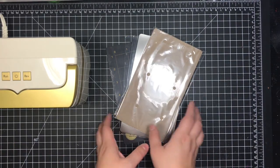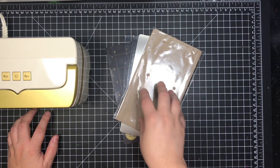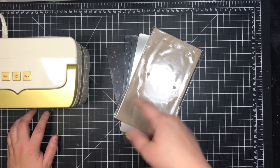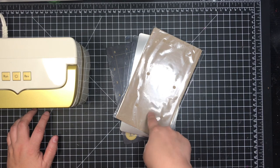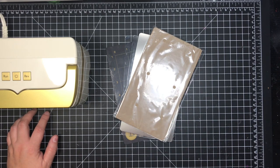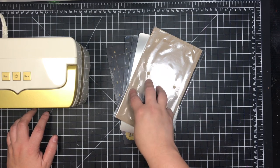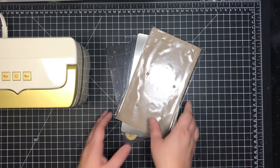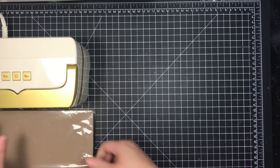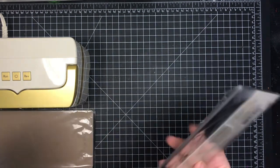One thing worth noting — being exclusive to HSN, you can't find the plates anywhere else. HSN did have them listed on the site, but they've been out of stock for ages. I've been keeping track and never saw them restocked, checking about once a month since release. Anna does sell them directly on her site, and because I like having backups, you can buy all the mats and cutting plates individually.